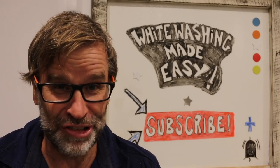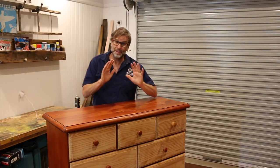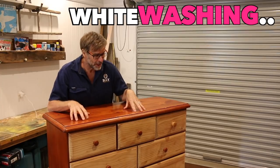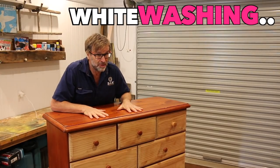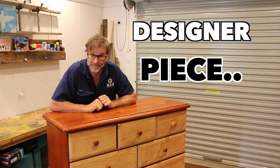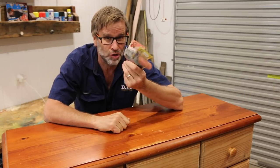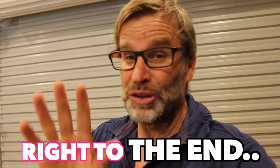Alrighty, on with today's project. In today's video, I want to show you how easy it is using the technique of whitewashing to transform any old piece of furniture — like this old dresser here — into a designer piece. And in the process, if you want to, you can flip it for a profit. So make sure you stick around and watch right through to the end of the video to see how it turns out and to see how much money it actually finishes up making. Should be a good one.